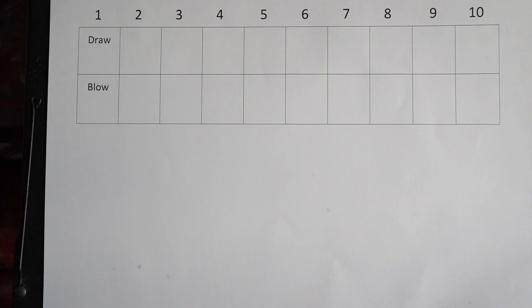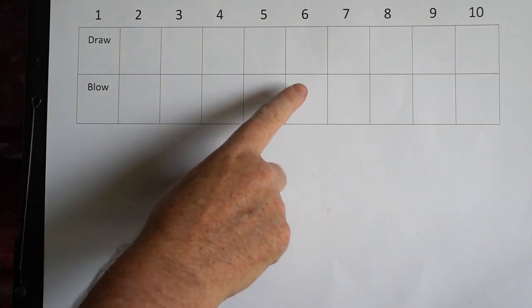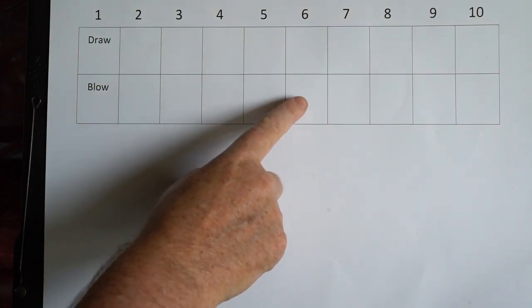If you want to play the chorus, the chords in the chorus are D and G. To play against the D chord, you basically have to play any of the blow notes — I tend to play around 6th blow. I'll show you.